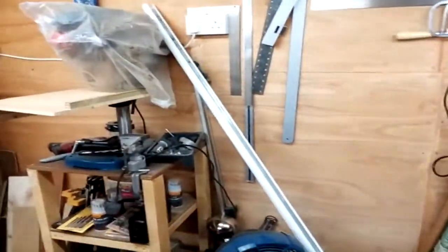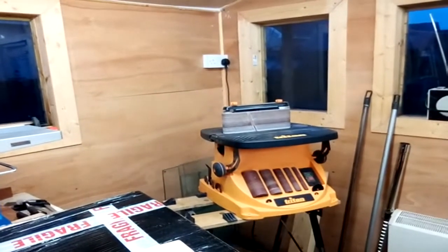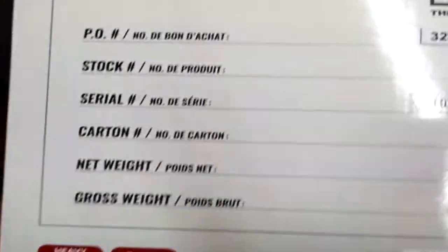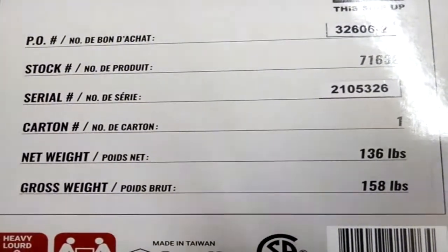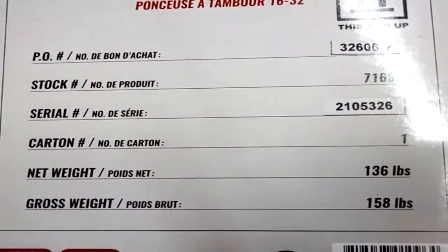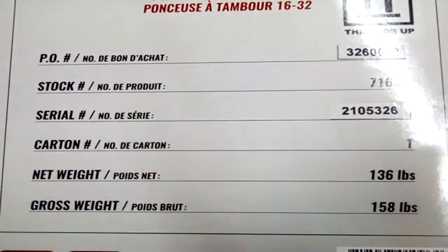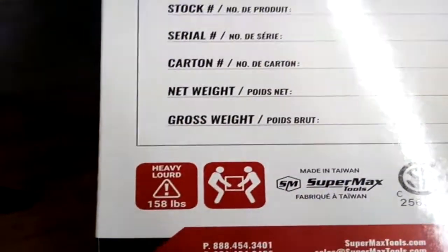I've got space over here — my drill press, the thickness planer, and then I've got the oscillating sander sat under there. I mean, I've got space, I just need to move things a bit. But I definitely want to set that at the front of the bench here. No wonder I'm knackered — it says here 158 pounds. Certainly didn't feel like 158 pounds, or even 136 pounds. Maybe I'm stronger than I thought. Done it myself!